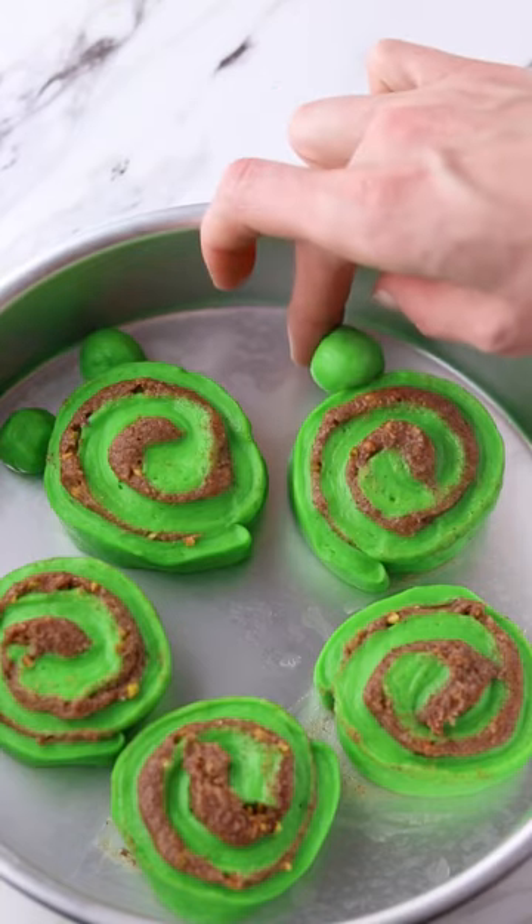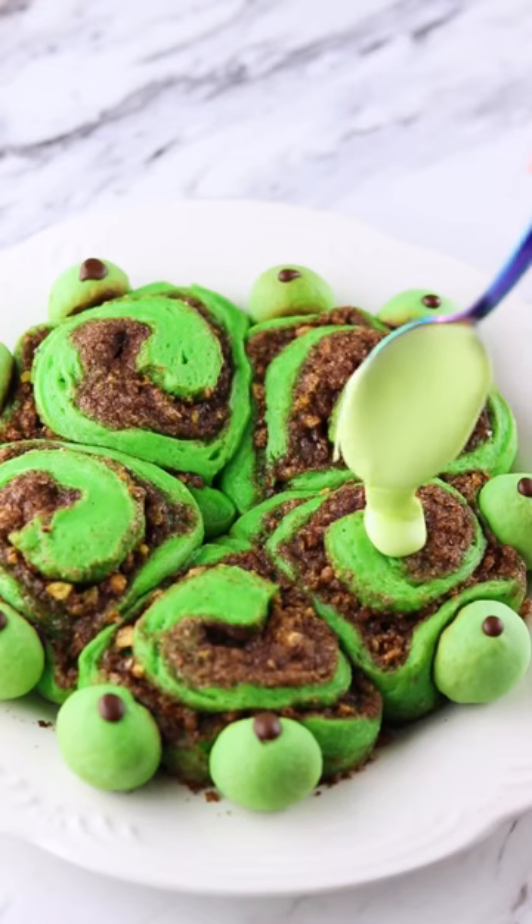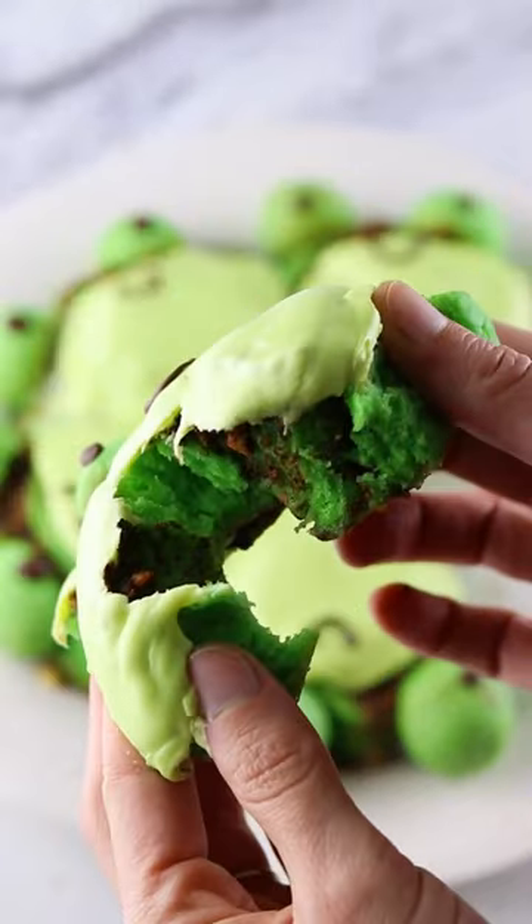These came out tasting like brioche instead of your traditional cinnamon roll — rich, buttery, and sweet, which was really delicious. Highly recommend this recipe, and in my opinion you wouldn't even need the frosting.